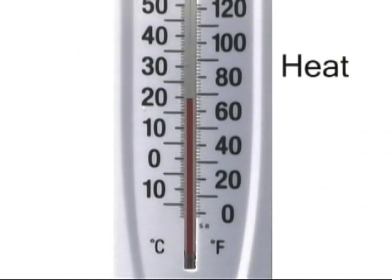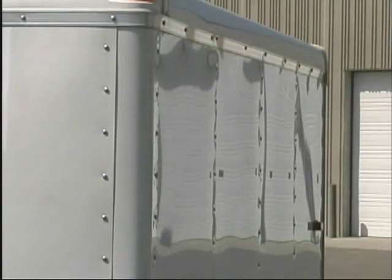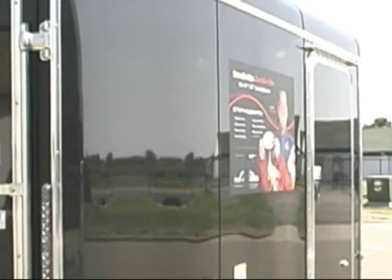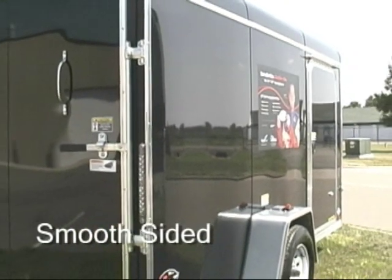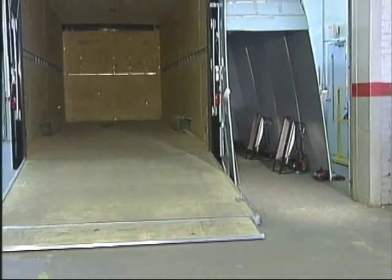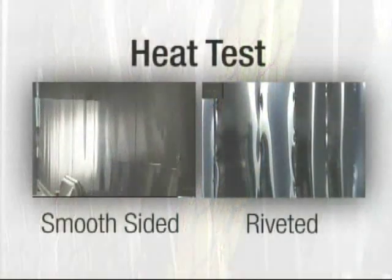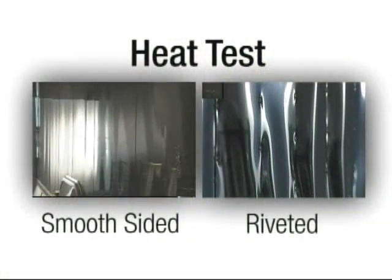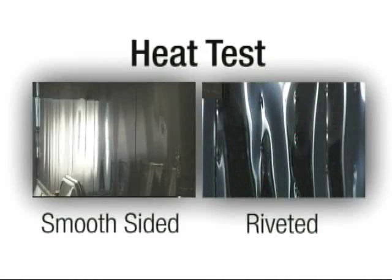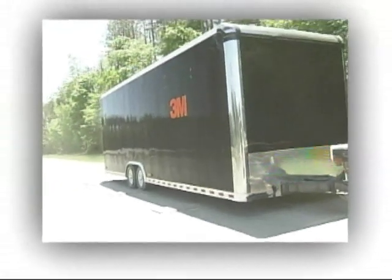Temperature changes from the heat of the sun and the cold of winter can cause trailer panels to expand and contract, which can give them a quilted, distorted appearance. Designed with a flexible foam core, the 3M system can handle the expansion and contraction caused by temperature changes. To test the strength of the 3M system under these conditions, the trailer was repeatedly heated to 180 degrees to simulate the sun's effect, then cooled to room temperature. The trailer still maintained its smooth appearance.